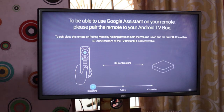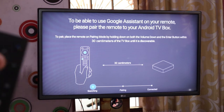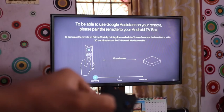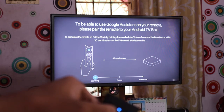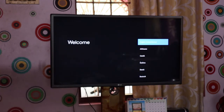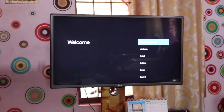We set up one of our devices on the main menu. We have to set the OK button and the down button. Now we have to set the pairing. Connected successfully — we are now connected to the Android TV box.